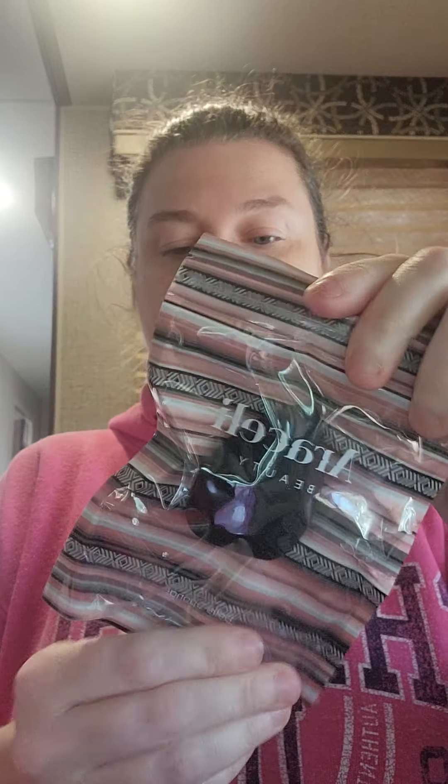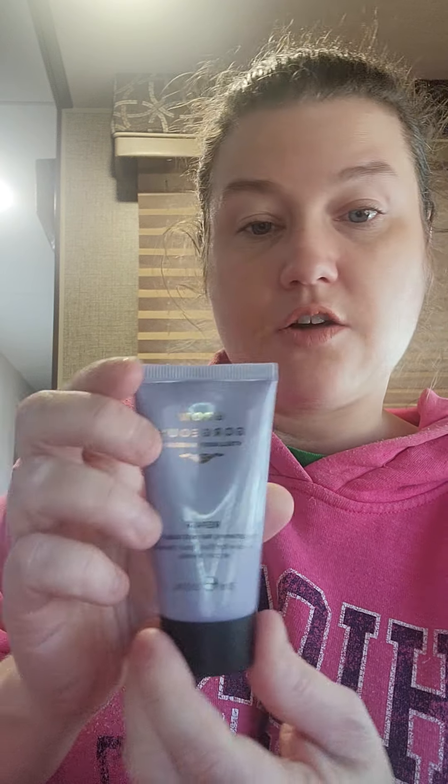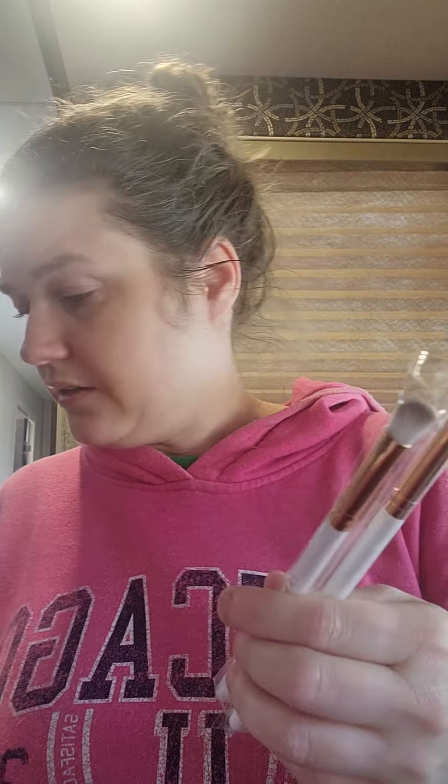Number twenty — another light box — oh, a beauty blender sponge from Air Celly. I do need another one of these, so that's good. Twenty-one: a Grow Gorgeous Intelligence Hair Care Repair Strengthening Hair and Scalp Mask — oh, another scalp mask, I can use that. Twenty-two — another big box with two brushes: a medium angled shading brush and a blender brush from Farrah.